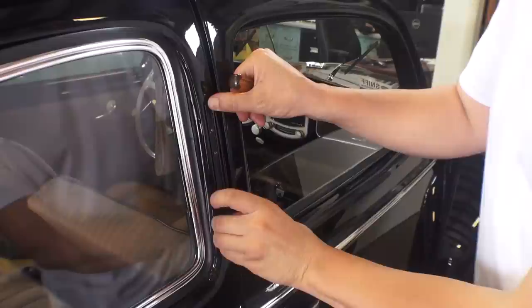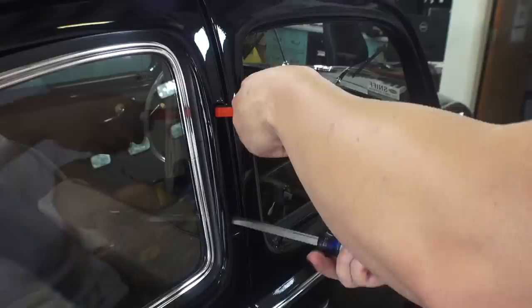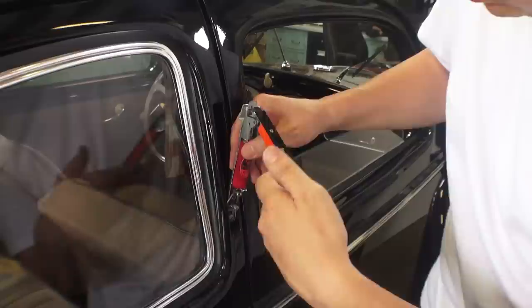First we want to disconnect the semaphore. This is the ribbed style semaphore — up until about 1953, early beetles had these ribbed or grooved style semaphores. Get the flat head screw that's in there, take that off, and pull the semaphore out. You usually have to drop it down a little bit to unhook it and slide it out.